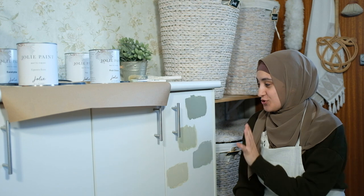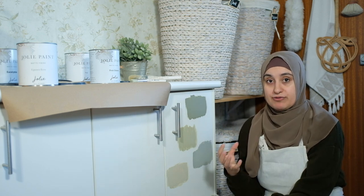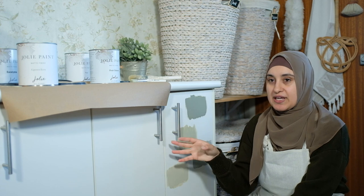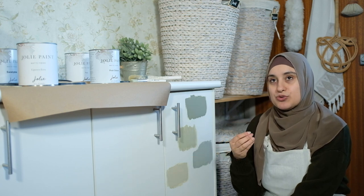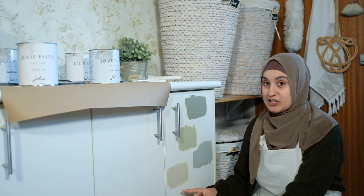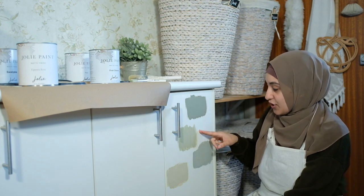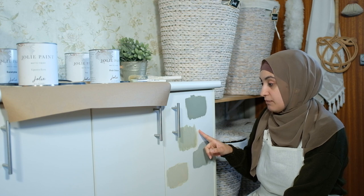We managed to do four color swatches on the cabinet out of the five colors. I left out the uptown ecru — it's a really beige color, very close to the cabinet's current color, which is not what I want. The farmhouse beige is a stunning color, but I really don't want the cabinets to be beige; I want to give them a pop of color for a big makeover. The three remaining colors are beautiful — at the top we have sage, then petite chateau, and then eucalyptus.